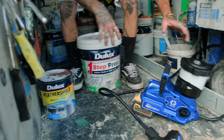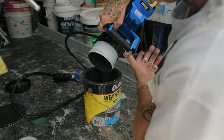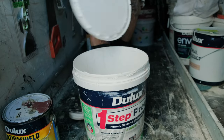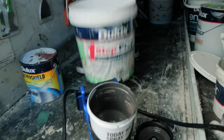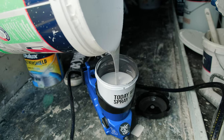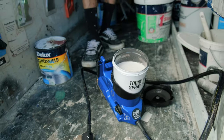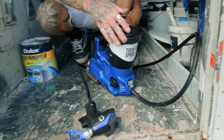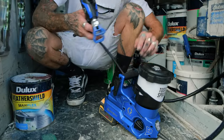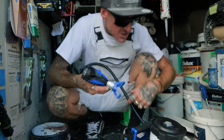What I'm doing — I've just wiped out the weather shield. Instead of washing everything, I've just wiped the inside of the cup and I can pretty much pour the one-step straight in. Because we're already still in spray and we haven't really put any air to it, we should be right to go straight away.